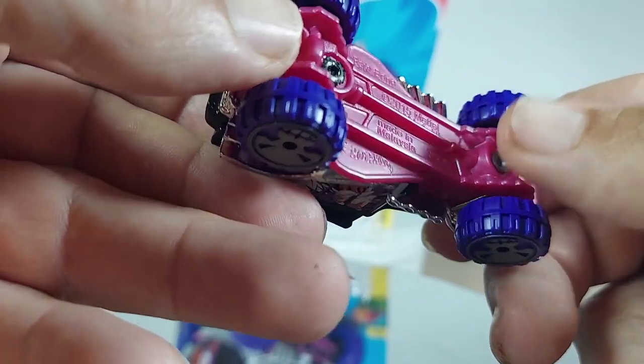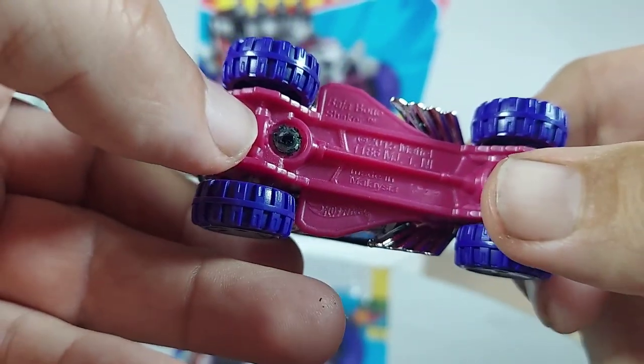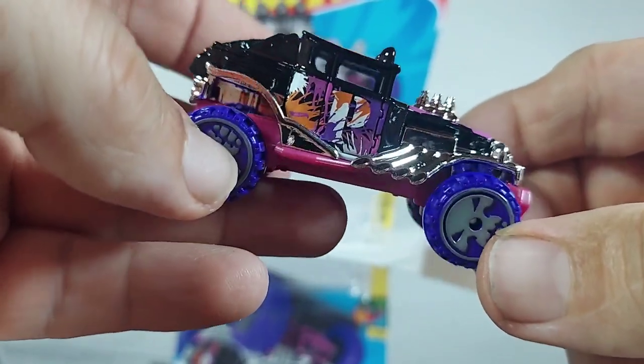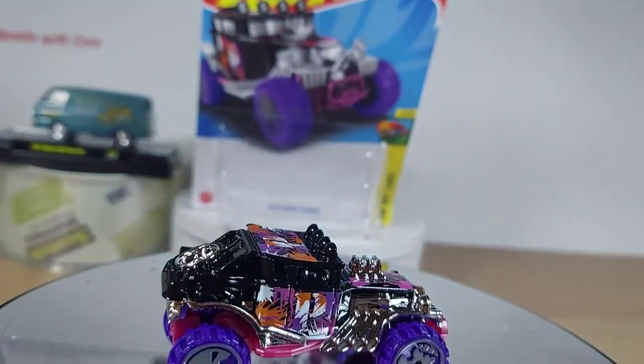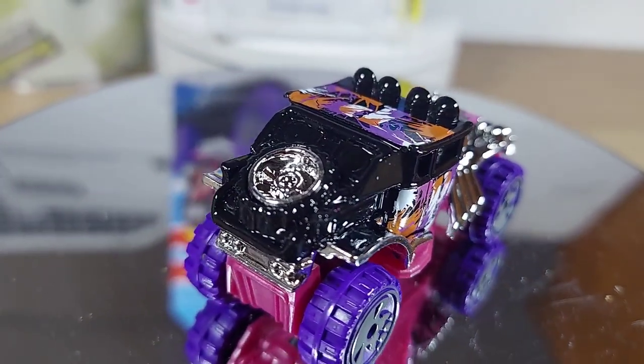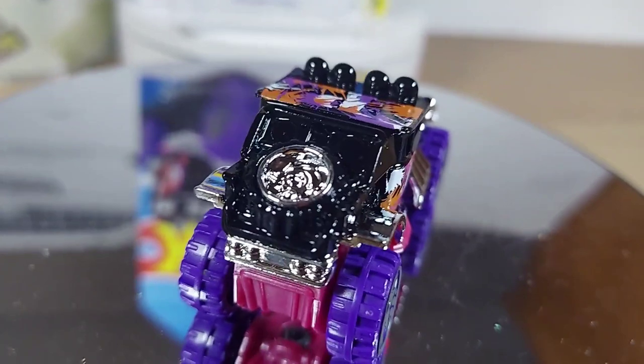Interesting color combination — like a mouth kind of color and purple wheels with a black truck. Very interesting. What do you think of those color combinations, guys? Definitely different.